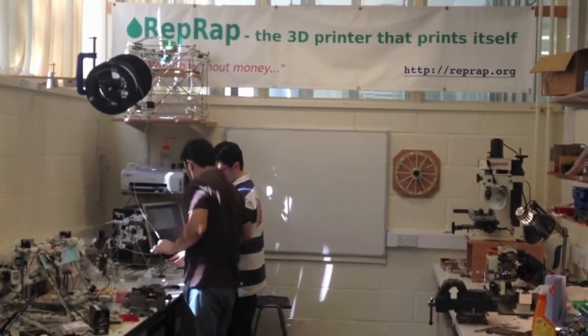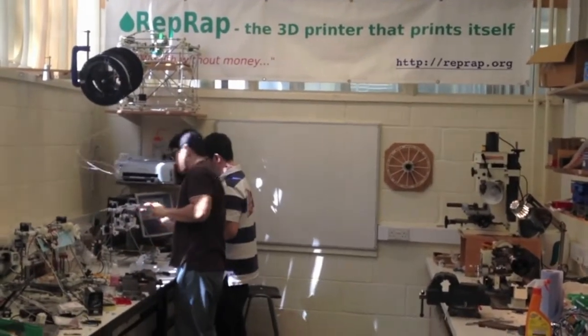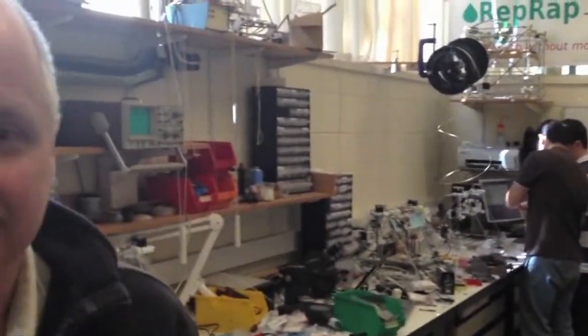I'm at the University of Bath in the RepRap lab with Adrian Bowyer, who's the inventor of the RepRap machine. Show me one, Adrian, and then tell me what it does.